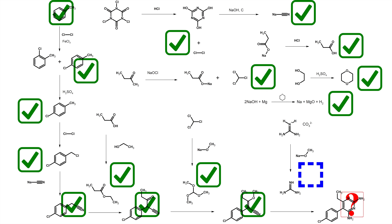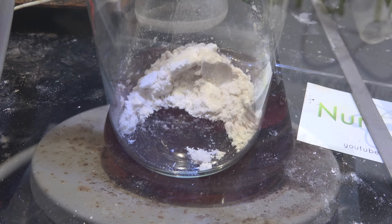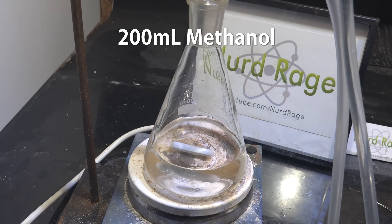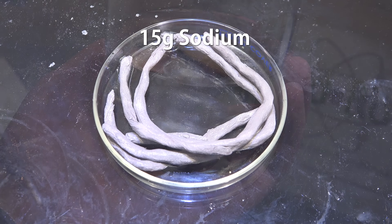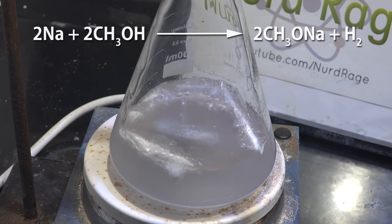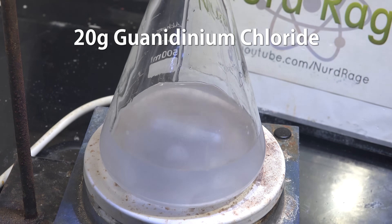At this point we need a source of guanidine. I'll use the guanidinium chloride made in a previous video. We want free-based guanidine, so we have to make it just before use. Swap out the flask and put the reflux condenser on a larger flask containing 200mL of methanol dried with molecular sieves and then distilled. Get 15g of sodium metal made in a previous video, roll it into wires, and add them through the top of the reflux condenser a little at a time, keeping reflux under control. Once it's all added and cooled, take off the reflux condenser and add in 20g of guanidinium chloride.